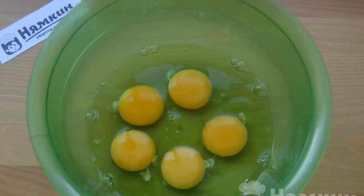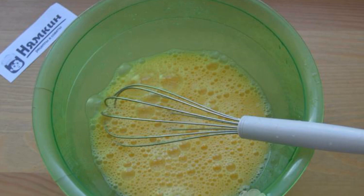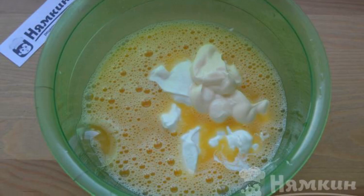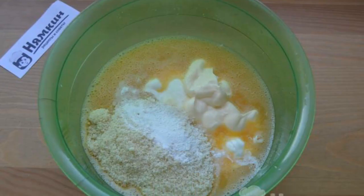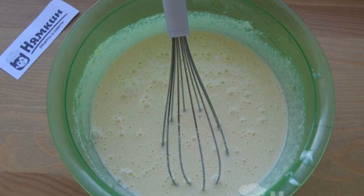Now prepare the filling dough. Break the eggs into a cup, add salt and whisk them with a whisk. Next, add sour cream and mayonnaise to the eggs. Then add almond flour and baking powder. Mix everything until smooth with a whisk.